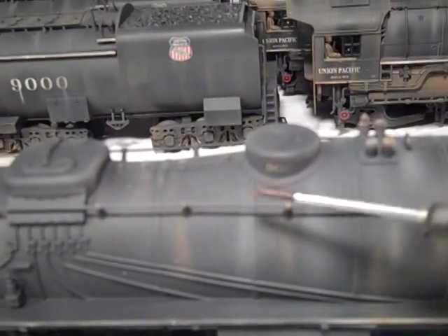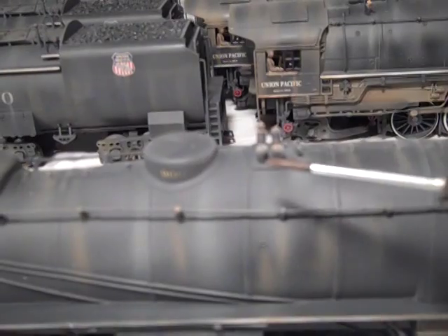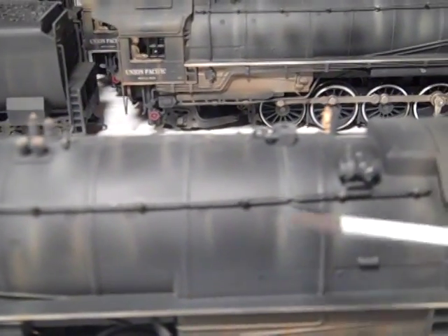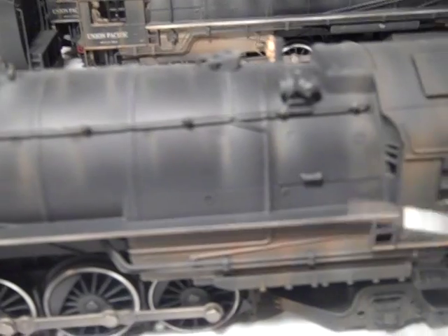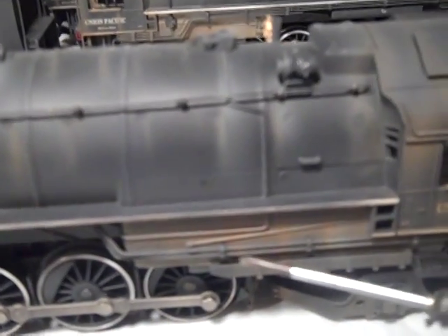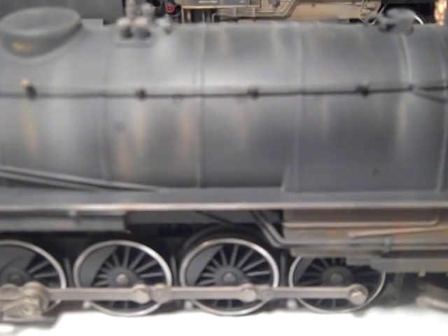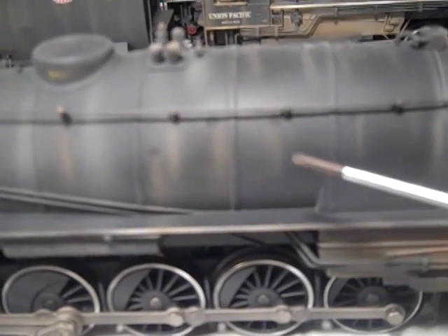The steam dome has lines of shale running down the side of the engine, as do the pop valves, the relief valve, the centrifugal muffler, the generator, and the turret. These are continued below as white shale lines on the sides of the firebox. The washout plugs also have lines of rust dripping from them.